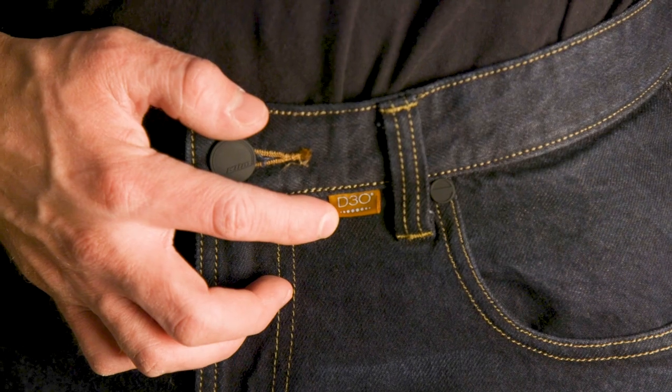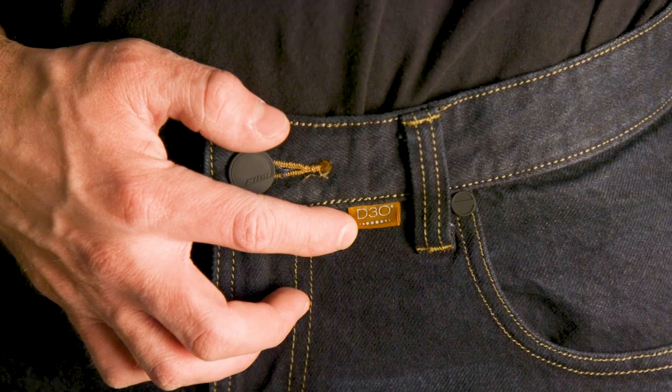At the knees you get D3O EVO impact armor. You also get that in the hips, and then there's a Poron XRD tailbone protector included in these jeans as well. Inside is a mesh comfort lining to help keep your legs cool when you're riding around on a hot day.